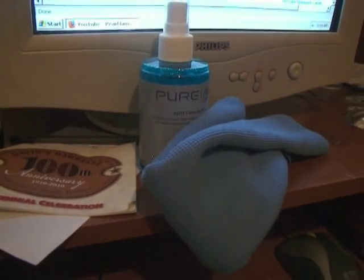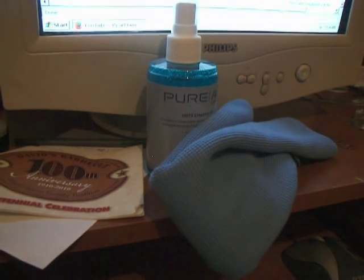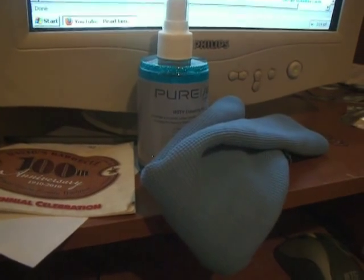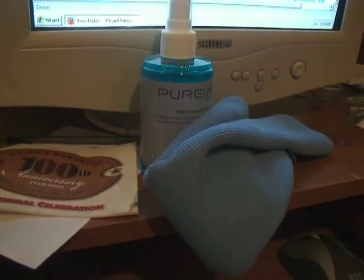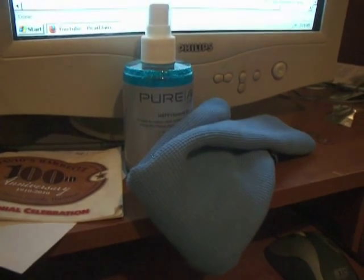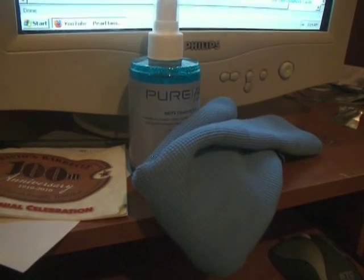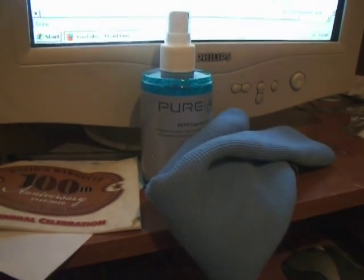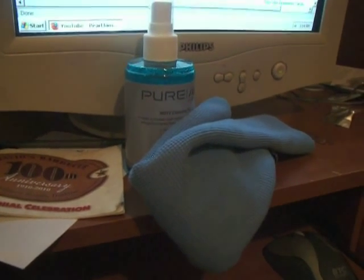Hi guys. I'm going to show you guys how to clean an HDTV with this kit here. This is the Pure AV Kit by Belkin. But first off, I'm going to say that I know I messed up when I made that last video on how to clean an HDTV. I didn't really show the TV enough in the video, and some people complained about it. So I decided, you know what, I'm going to make this video and do it right this time.